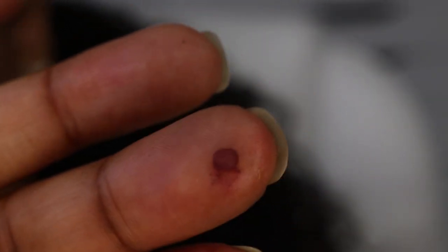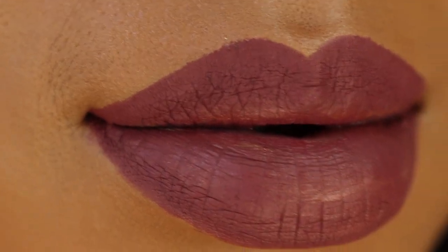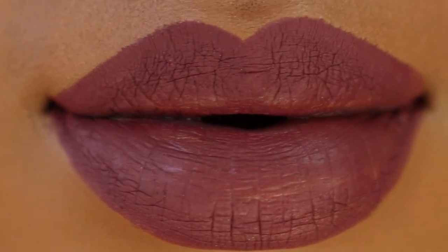In the middle of swatching, this is the second time that this has broken on me. It's not a deal breaker — just keep in mind that these are really, really soft and creamy.